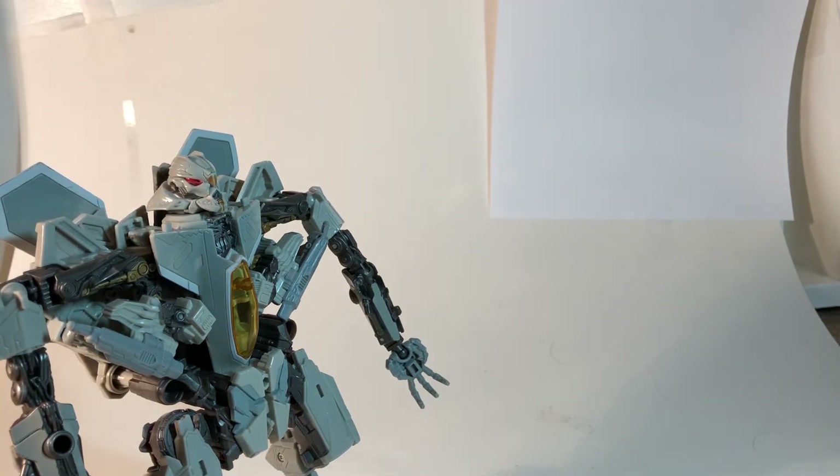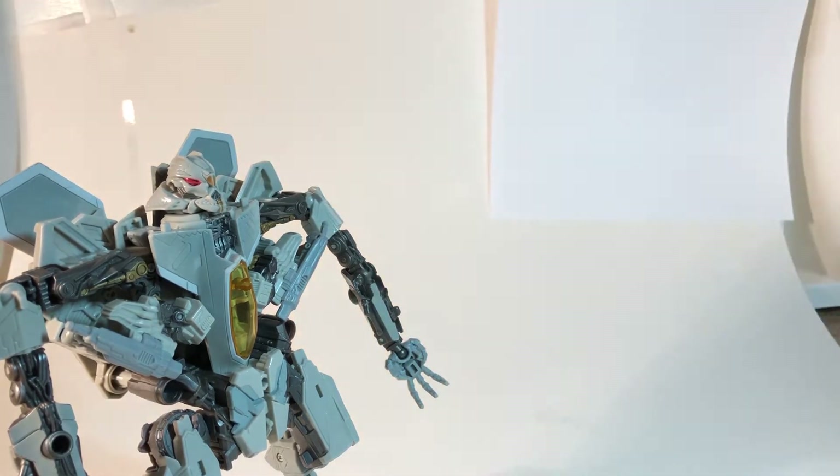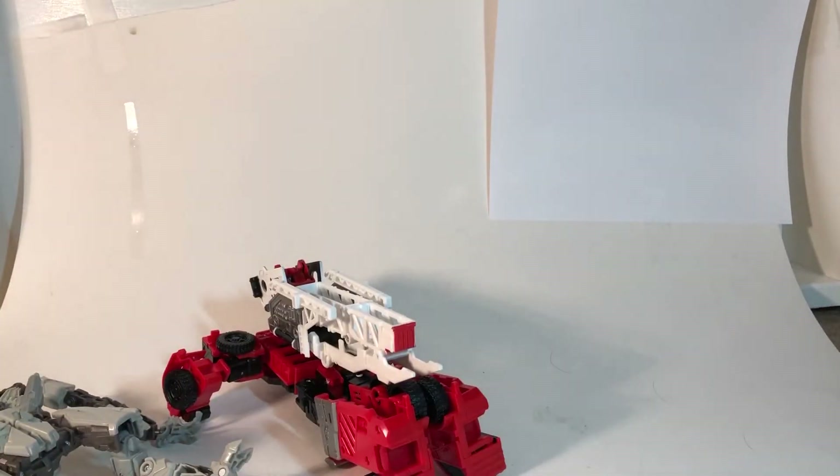Here's Hasbro's pathetic excuse of a leader class figure. And they powered the Prime's Inferno.